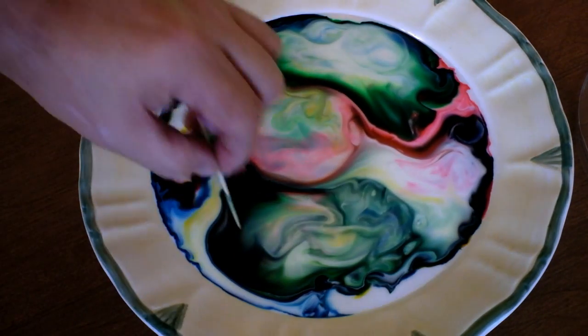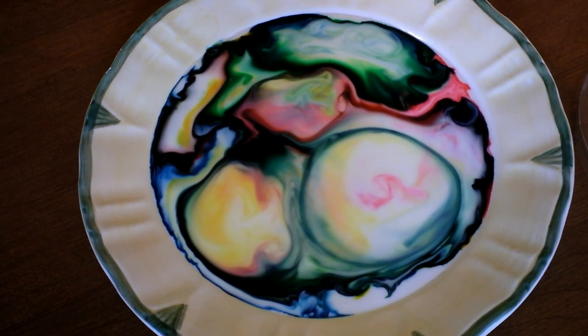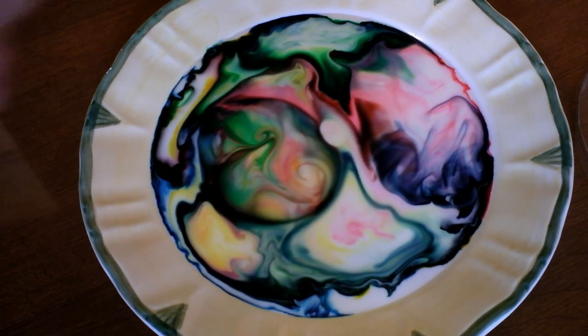It's like an endless kaleidoscope. We're not sure how many times you can do this, but we've got a cool thing you can do with it once it's all used up and muddy brown. I'm going to show that to you at the end of this video.